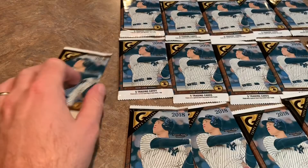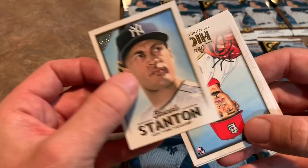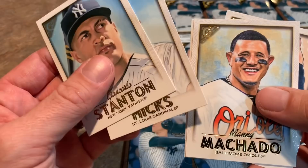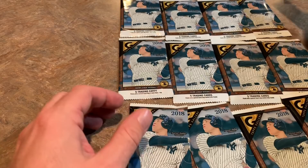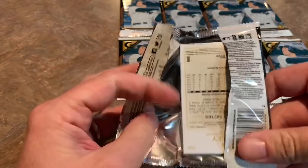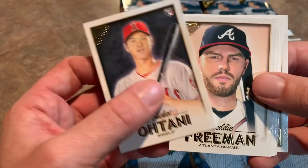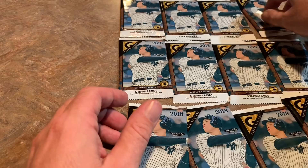Next pack we have Giancarlo Stanton on top. For a second I thought I saw an autograph from the laces, but no — that's a Jordan Hicks card. He throws consistently over 100 miles an hour. Mike Matheny got into a little bit of trouble because Jordan Hicks was apparently being bullied by Bud Norris and Matheny wasn't doing enough about it — but that's hearsay. Matheny did get canned. And Shohei Ohtani leads off the next pack — a Shohei Ohtani rookie card.